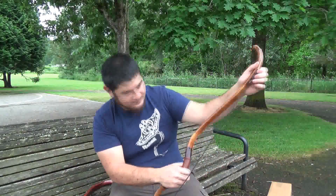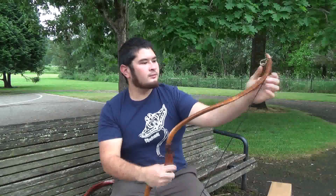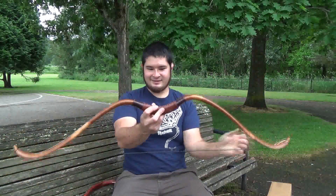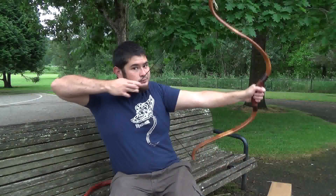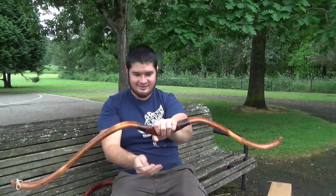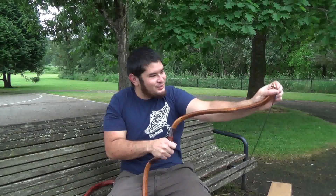Let's string this up real quick. Look at that — that's beautiful. It's got a really nicely made handle. Let's see how it draws. That is beautiful. I can't wait to shoot these.